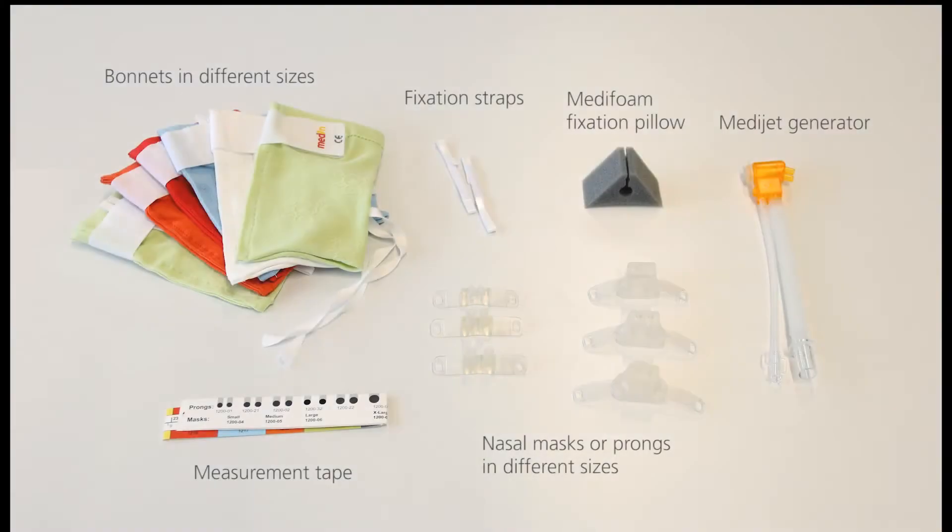You need bonnets in different color-coded sizes, an NC-PAP measurement tape, masks or prongs, a fixation pillow, fixation straps, and an NC-PAP generator.